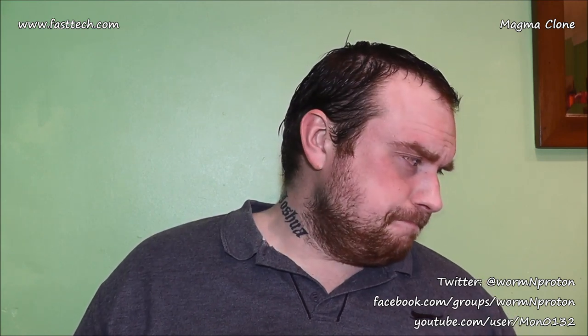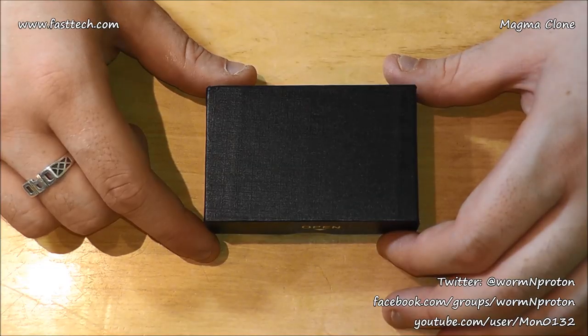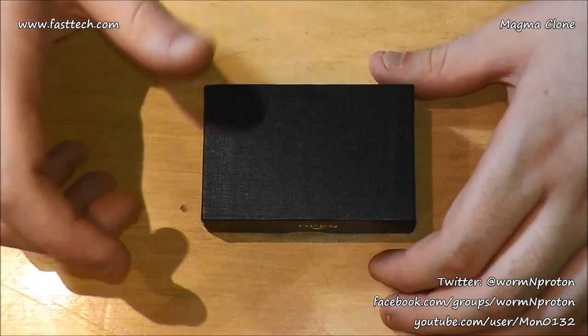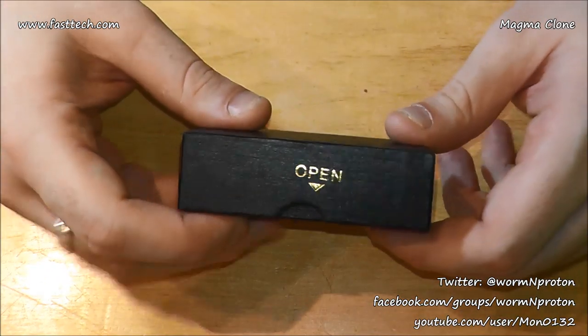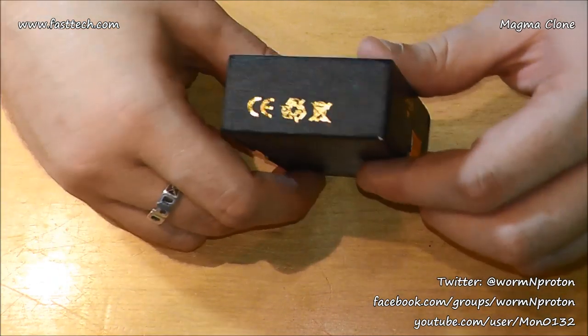I paid nine pounds 44 for this — not even a tenner. So what I'm going to do is chuck it down on the table, show you it really quickly, build it quickly, come back up to me, and have a nice little vape. Quick close-up of the Magma RDA clone from FastTech.